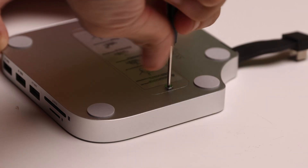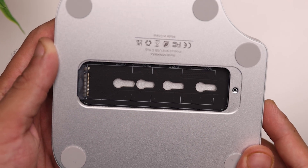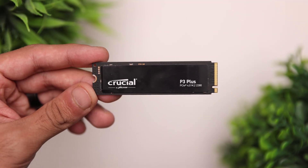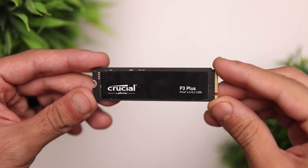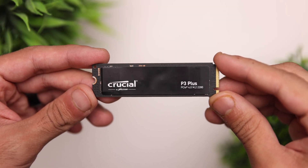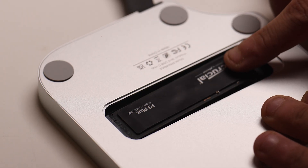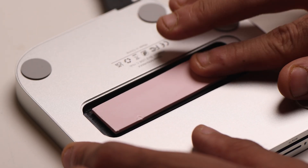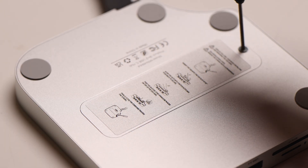Installing an SSD in this hub is super simple. You open up the SSD door, and you can see that it supports different sizes of M.2 SSDs: 2230, 2242, 2260, and 2280. I'm going to be using a Crucial P3 Plus, a 1TB PCIe Gen 4 M.2 SSD. First, you place the standoff, slide it into the correct position, install the SSD, tighten the screw, and do not forget to put on the thermal pad — this helps keep the SSD cool and prevents it from overheating. Once done, put back the SSD cover and tighten the screw. That's how you install an SSD inside this hub.